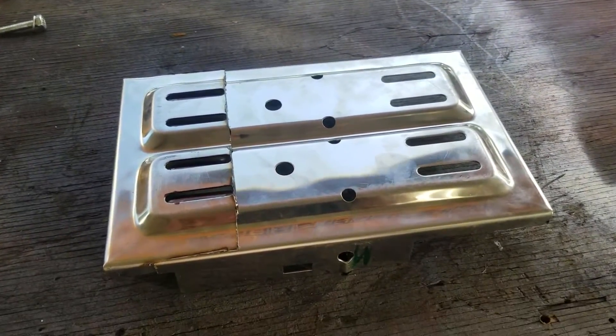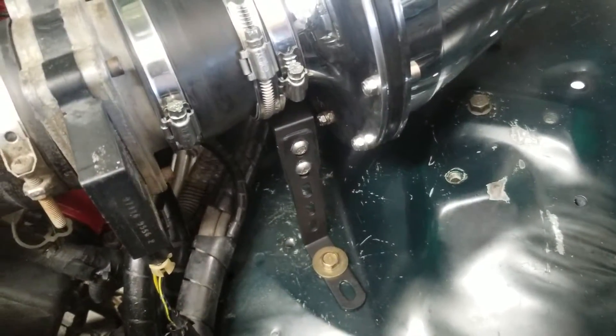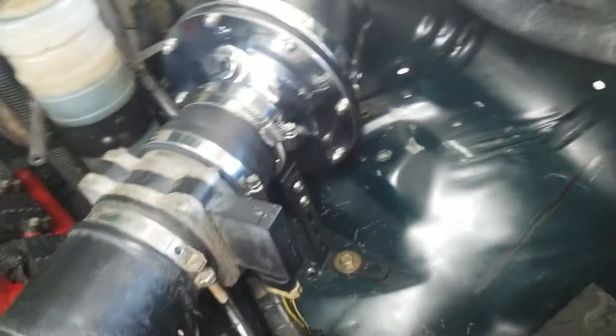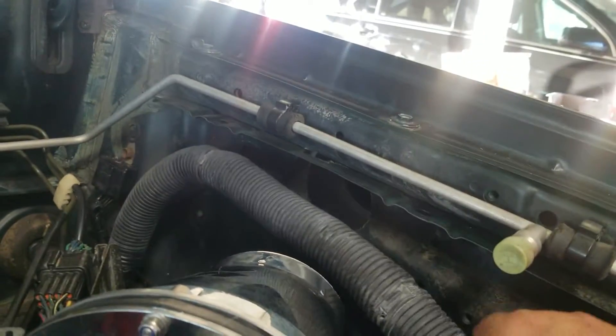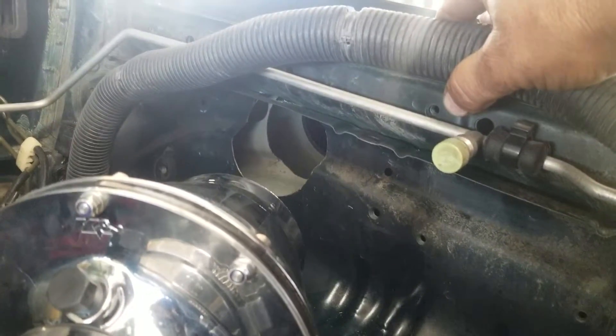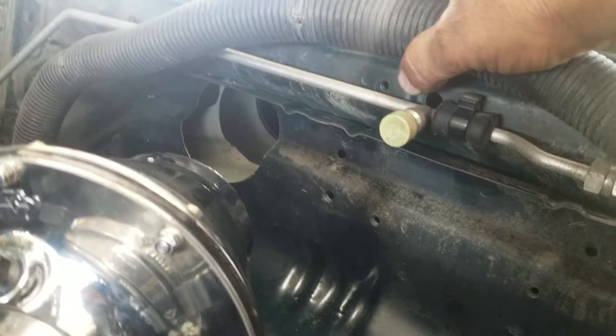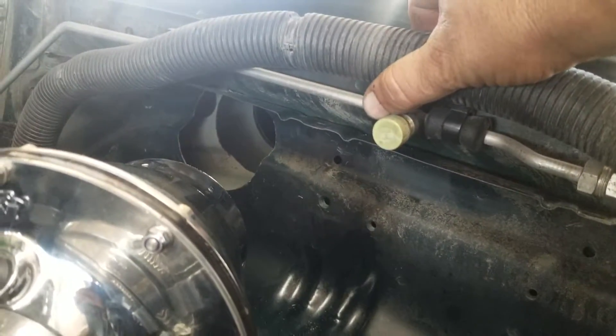I've relocated the power steering pump closer to the engine and relocated the bracket for the Apollo. The Apollo bracket is lined up with the inner hole — I'm probably going to square that inner hole off. A 3.250-inch silicone tube will fit right over the piece that comes with the snorkel.